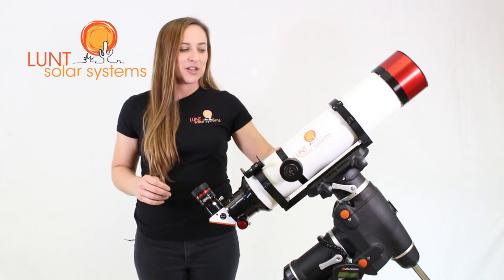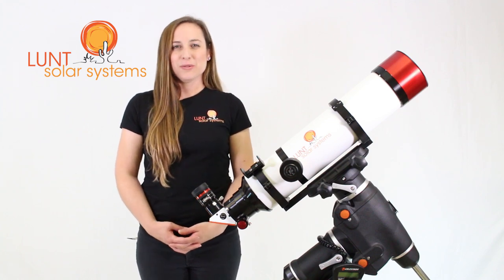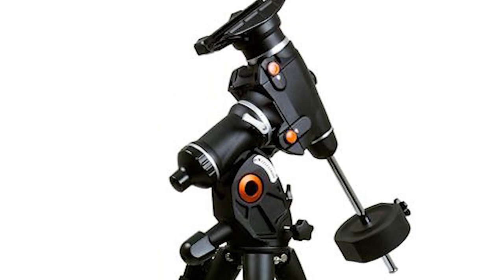All of this is sitting on a 12-inch Vixen-style dovetail. For this particular package, we've selected the C-GEM II mount, which has a 40-pound weight capacity and electronic tracking.